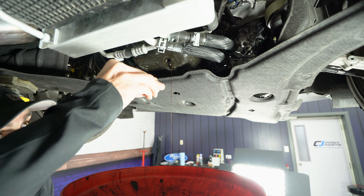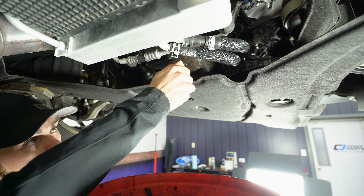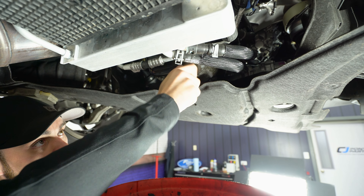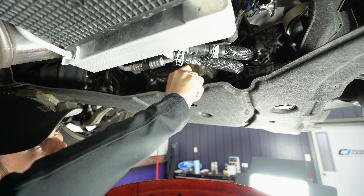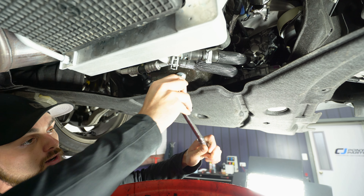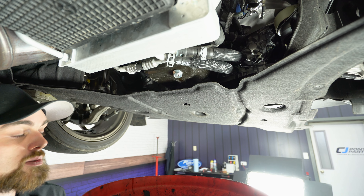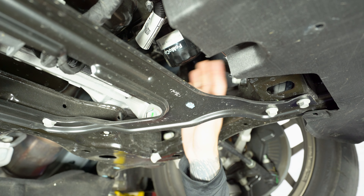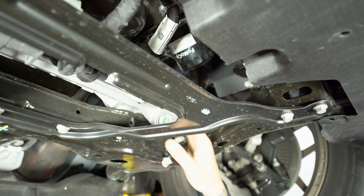We're pretty much out of oil at this point, so I'm gonna go ahead and throw the drain plug back in after I cleaned it up. I'm not gonna tighten this down all the way yet — just snug it up so we stop having oil dripping out, and then we'll come back to it after we change the oil filter and go over the torque spec. As you can see, our oil filter is in a terrible spot — if you go to take this off, you're gonna have oil leaking all over the subframe and the power steering rack.